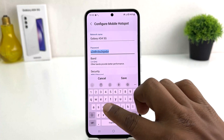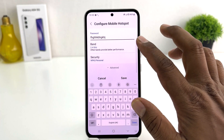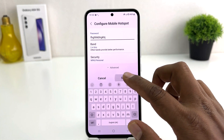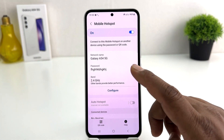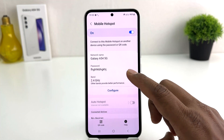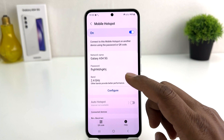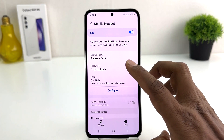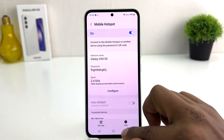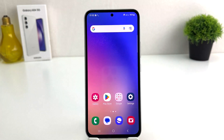If you decide to change your network name you can simply change it, and if you decide to change the password you can simply type any password you want, then click Save. Now you can see I have successfully changed my Wi-Fi hotspot name and password. Any of my friends who want to get internet from my phone need to connect with this Wi-Fi name and password. Within this simple way you can easily turn on mobile hotspot in your Samsung Galaxy A54.